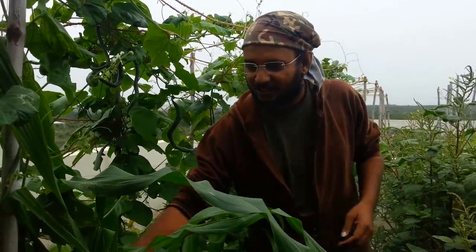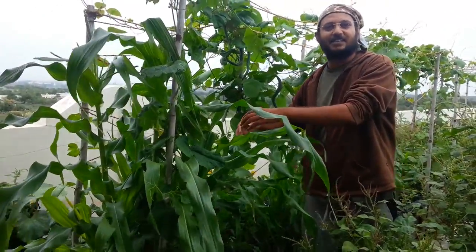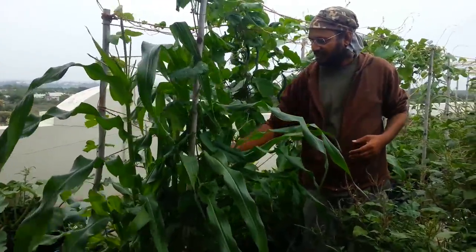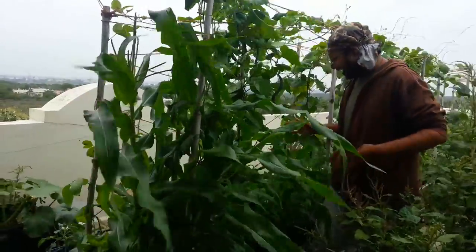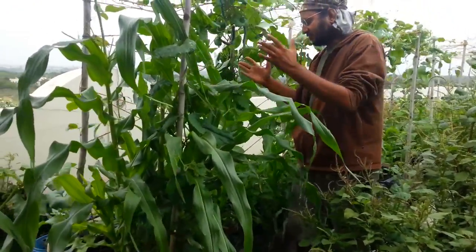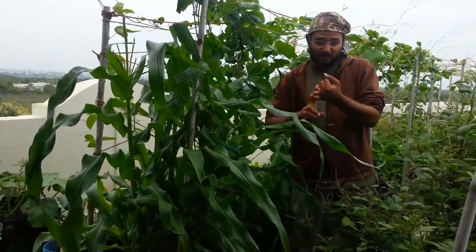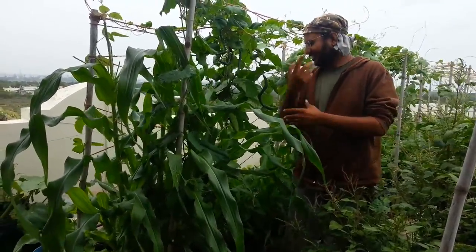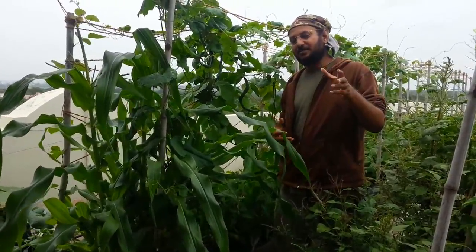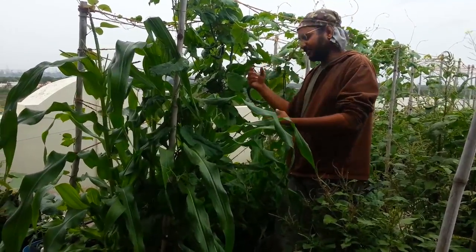And here in front of me is corn. This was the first thing that I planted this season. There were sparrows that came and ate my corn after they sprouted. It was not a germination problem — it was more of a bird problem. Lots of birds kept on coming and eating it off.